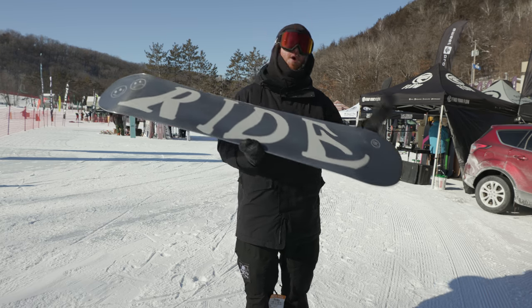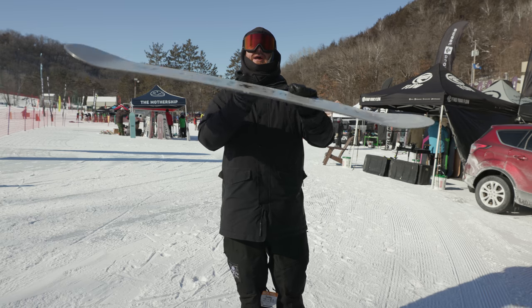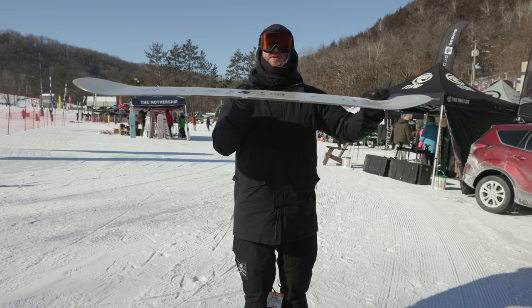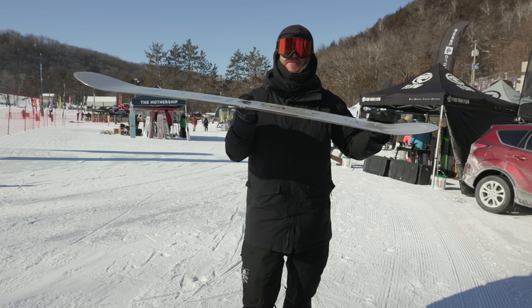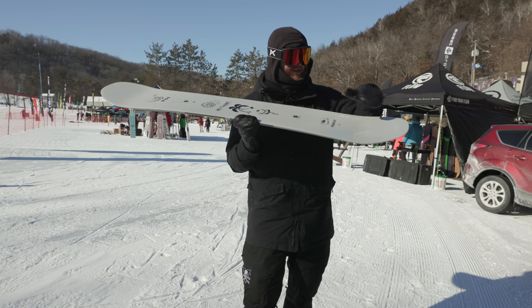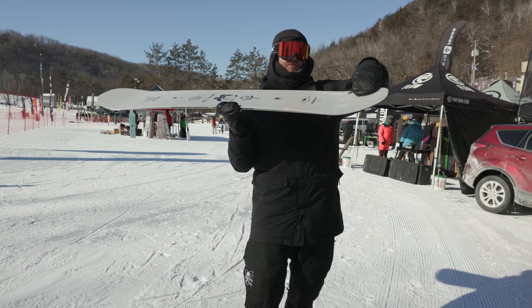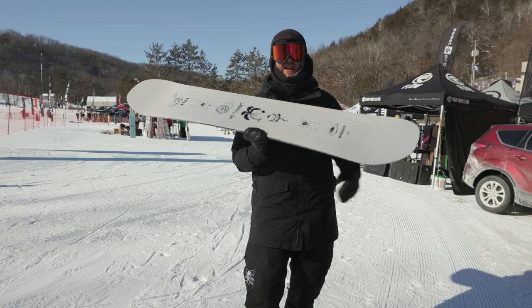It has a profile shape that's mostly camber — it's called a twin hybrid progressive. Basically, it's a camber board with a little bit of rocker near those contact points to make them a little bit softer. Another cool thing about the Burnout is they have flat nose and tails. It rocks up a little bit, but overall the profile — the shaping of the nose and tail — is going to be nice and flat.